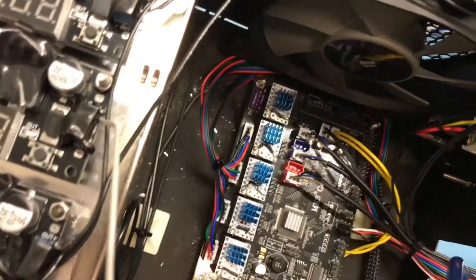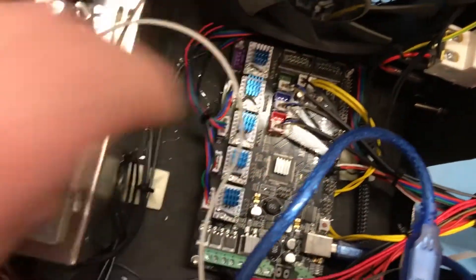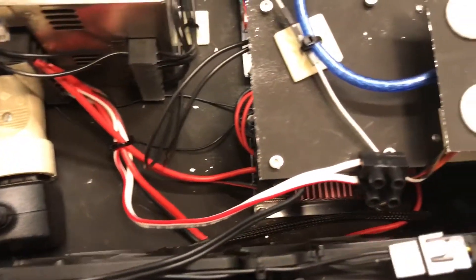As you can see, I did some cable management and everything is mounted where I said I would mount them. This is the plug for the Raspberry Pi, since I want the Raspberry Pi to run even when the rest of the printer is off.